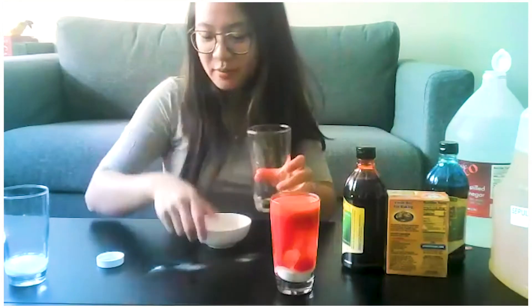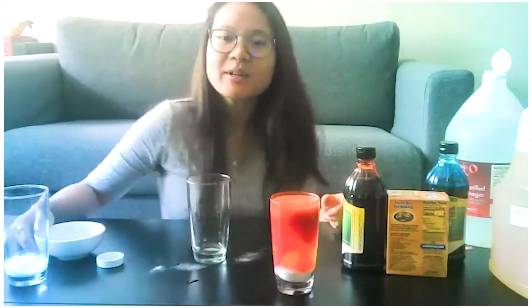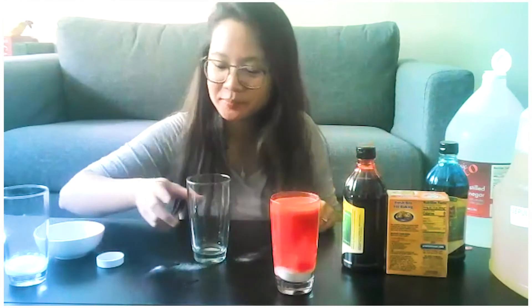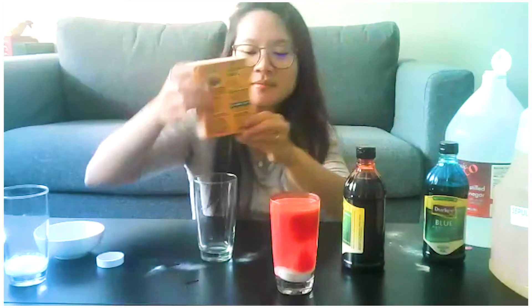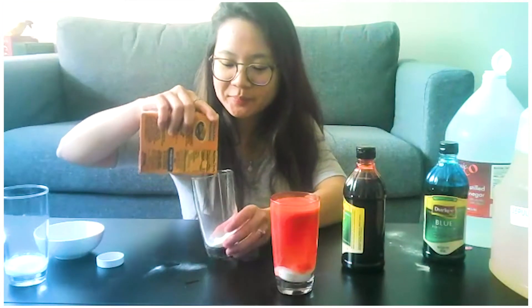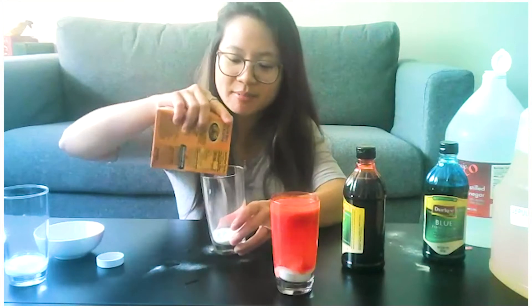So let's make another one — it's simple, right? All you need are four things: baking soda, oil, vinegar, and food coloring. But it's awesome! This time I think I'm going to try to make some purple, because it looks like the lava lamp I used to have in my room when I was a kid.